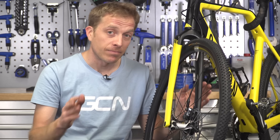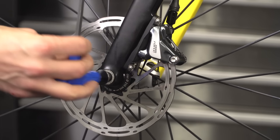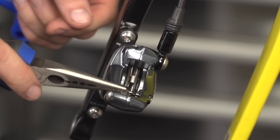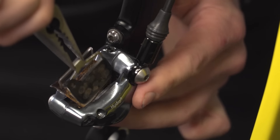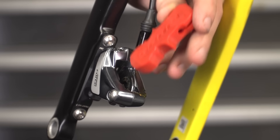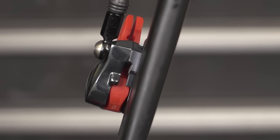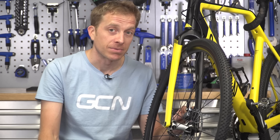Today I'm going to be bleeding the front disc brake. First I'm going to remove the front wheel and then remove the little clip that's on the pin, and then with a two and a half mil hex wrench, remove that pin and then remove the pads. Then I'm going to put in a little bleeding block. That block is really useful because it actually stops the pistons from moving and potentially popping out if you were to touch the lever, so make sure you put that in there to keep safe.